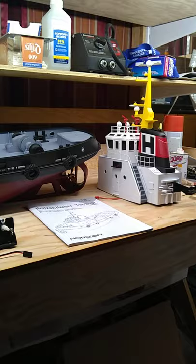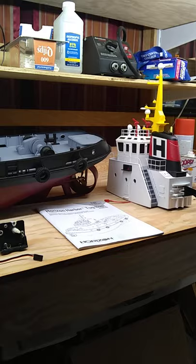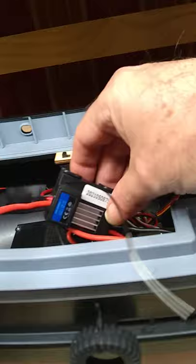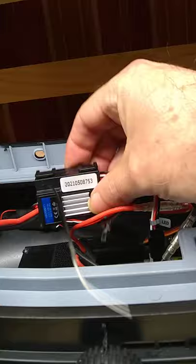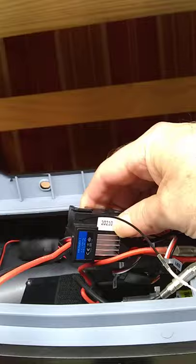I don't want to make this video because the sad thing is this is a beautiful model to look at, but it's got some serious issues. Number one, the transmitter that came with the boat has no place to mount a binding clip if you have an error and want to attempt to reconnect the transmitter. That's the first problem.